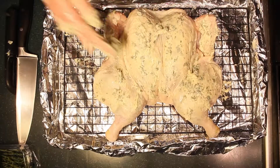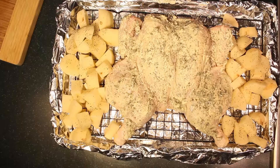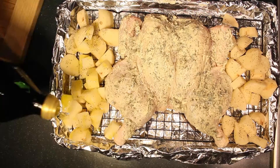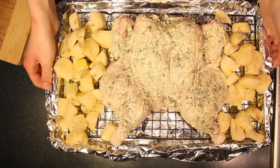I had some leftover butter, so instead of throwing it away I put the remainder on top of the rest of the chicken. I placed it on a tray with a wire rack so all the drippings could drip underneath and it wouldn't sit in its own juices — I think that helps the skin get really crispy. We had some potatoes roasting alongside it, and I threw everything into a 450-degree oven for about 45 minutes.